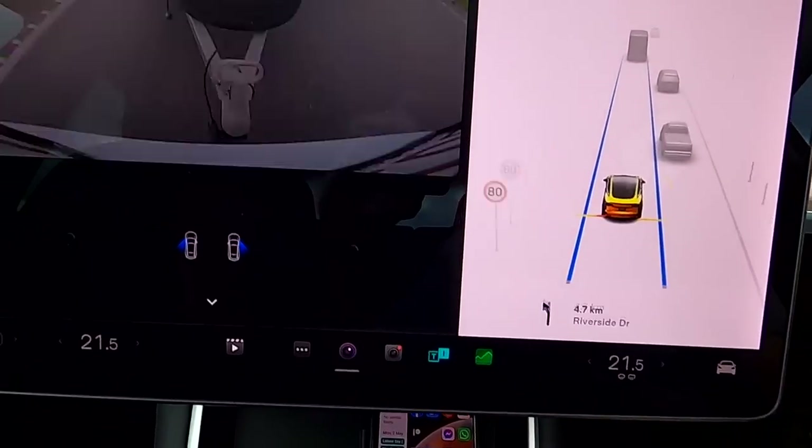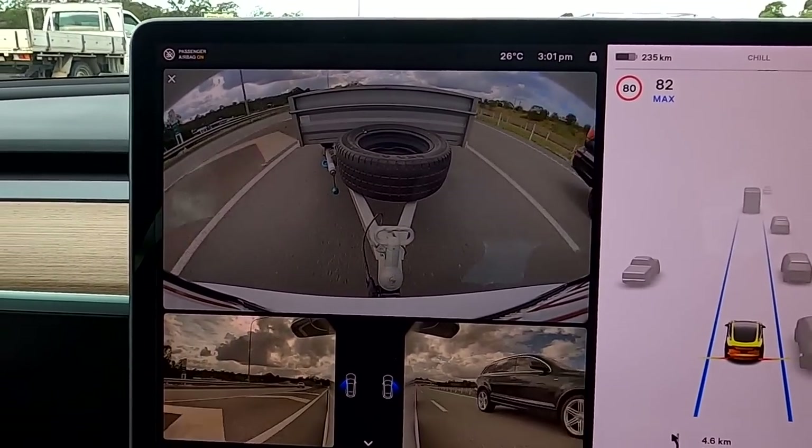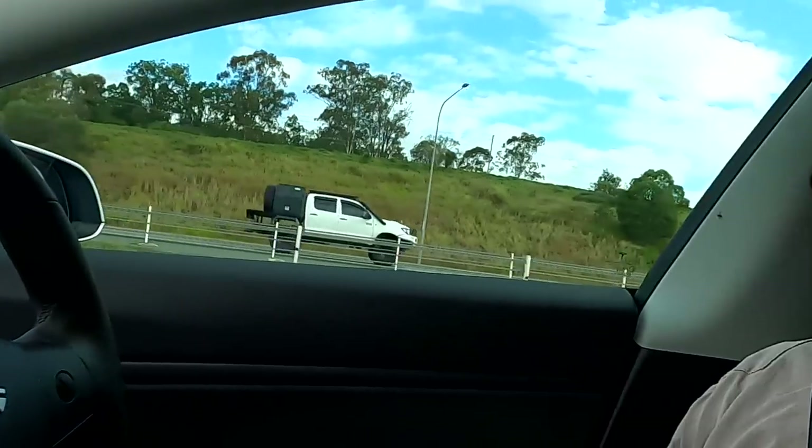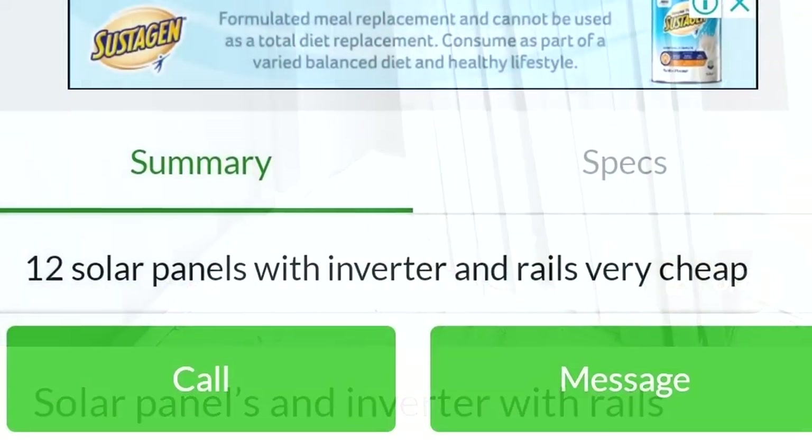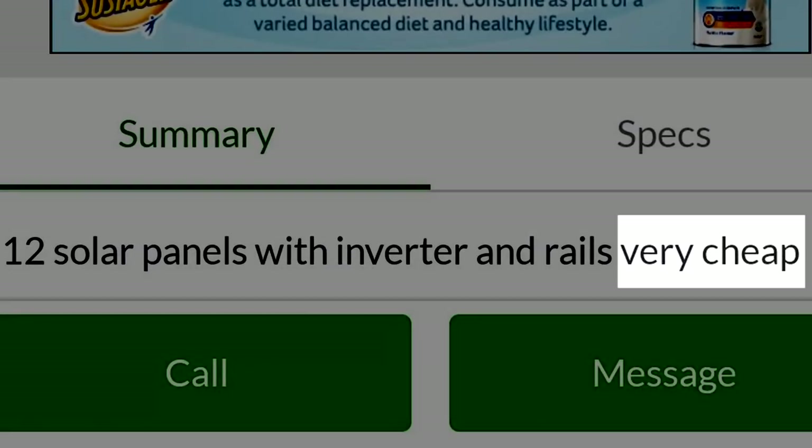When driving in the Tesla, we usually pick something up for the off-grid garage, and today is no different — but it's special. We have the trailer behind us and we're going to pick up another solar system found online this morning: 12 panels, 250 watts, for $300 including a Growatt inverter and all the rails. Couldn't say no — it's only 40-50 kilometres from home.